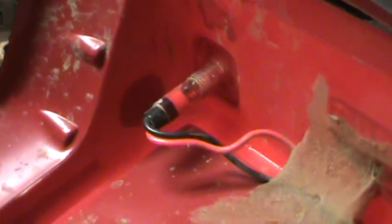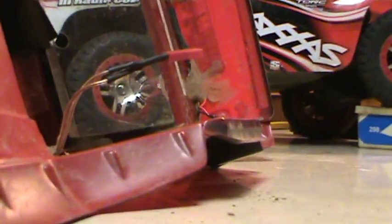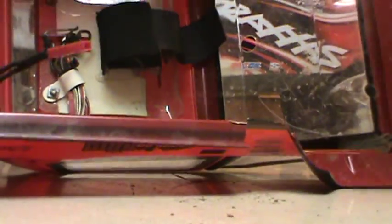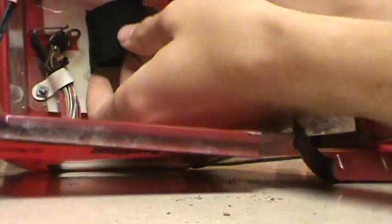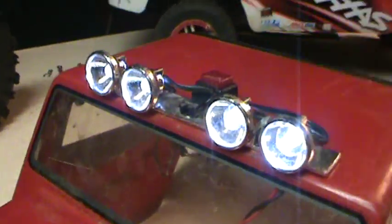I drilled holes in the back here so I could attach my red LED taillights. Then all you have to do to use your lights is to take your battery pack, connect the wire, put your battery pack up in the strap here, and then all you have to do to turn your lights on and off is to press the small switch on the top of your truck.